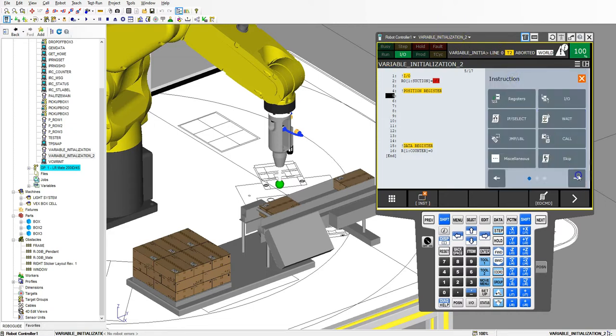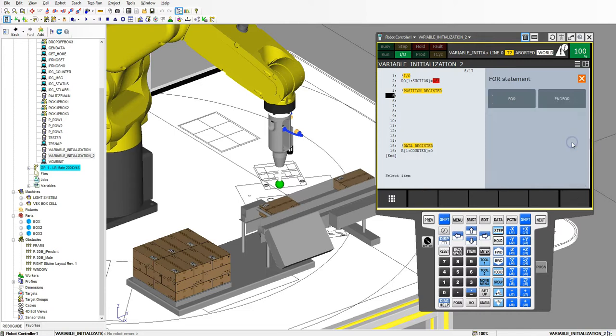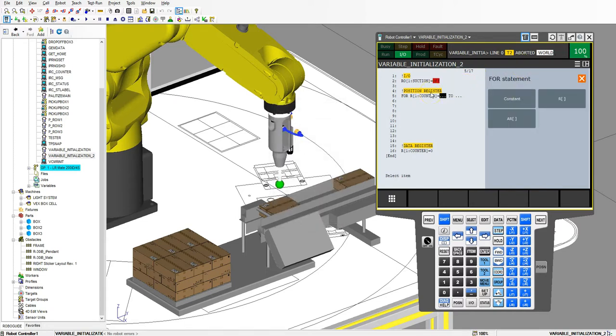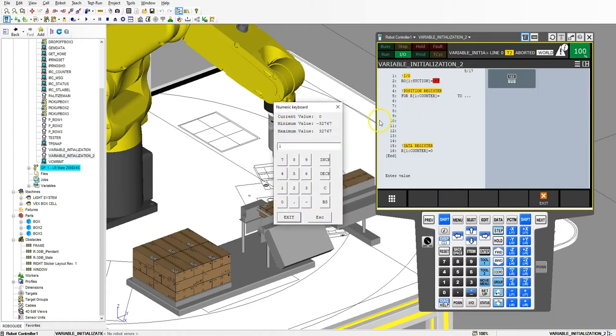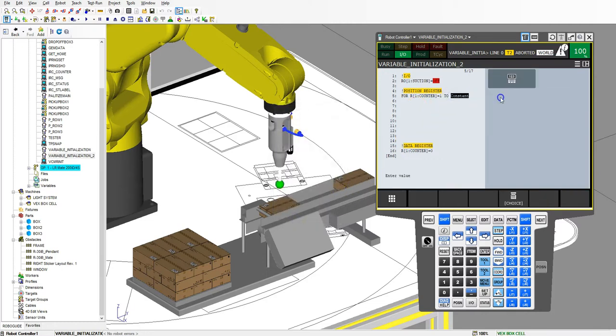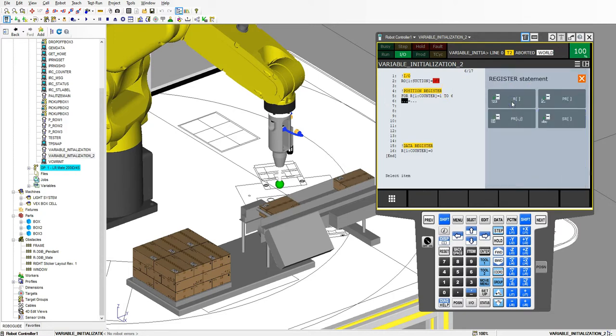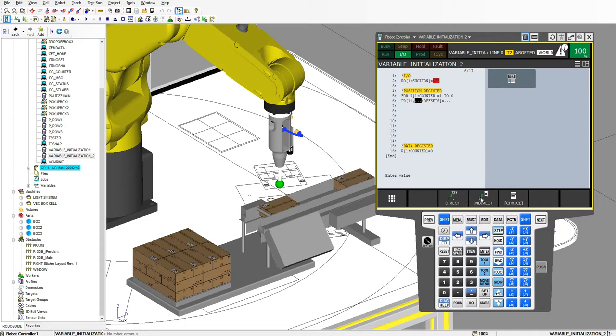Let's go to new instruction, arrow over to FOR, and we're going to use register number 1 as the counter — this is just a data holding register. We're going to start at a constant number 1, which is my X component, and go to a constant number 6, which is the R component. So we're counting between 1 and 6 covering X Y Z W P R. Then we go to registers, register equal to, and we're going to use position register number 11 — my offset — with an indirect method using register number 1 which keeps that count.